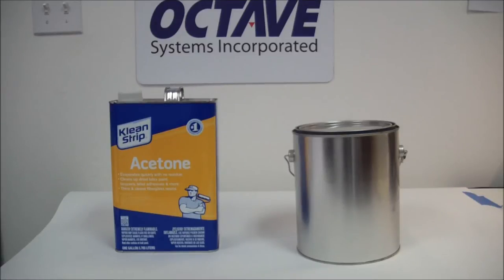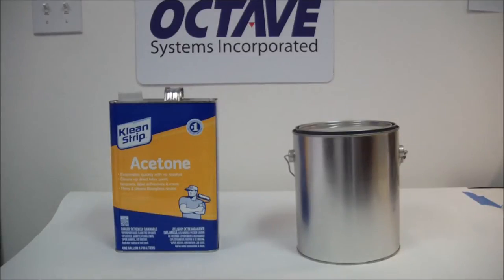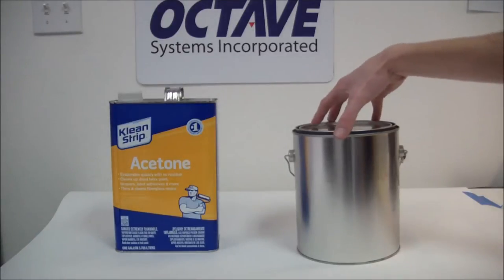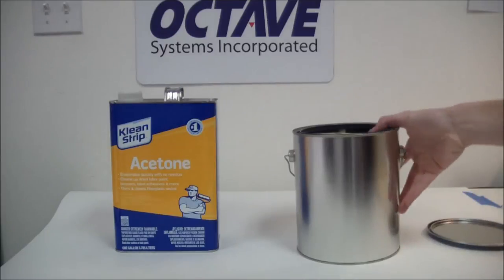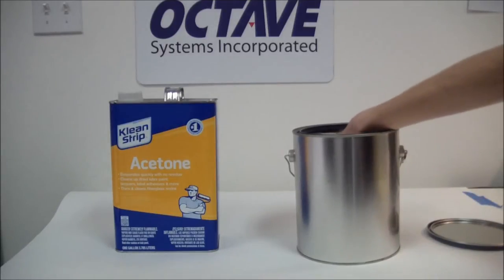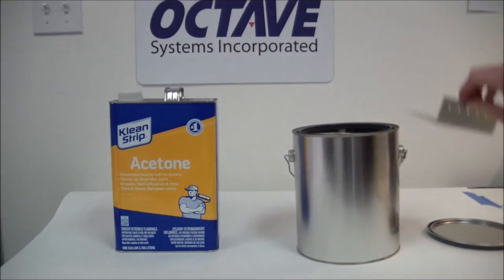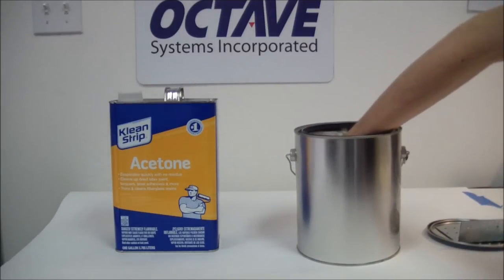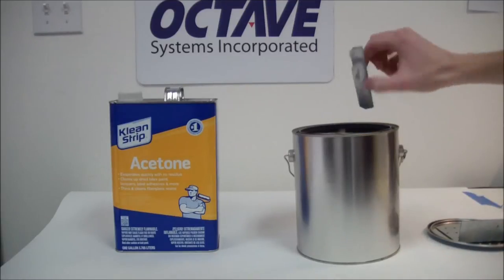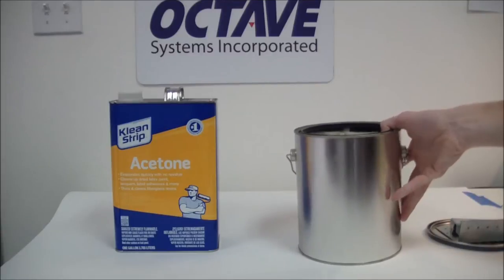In this part of the video I'll show you the Octave method of the acetone vapor bath. Here at Octave we use the paint can method. With this method we have a simple one-gallon paint can, and on the inside we have a few things: one being a bracket — I'll go over this in a moment — and two spacers. Let's go over the inside of the paint can right now.